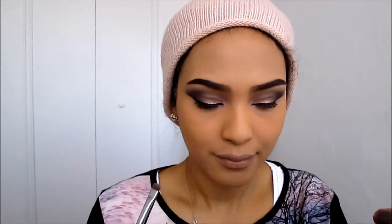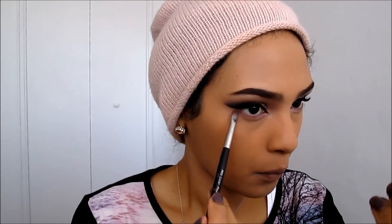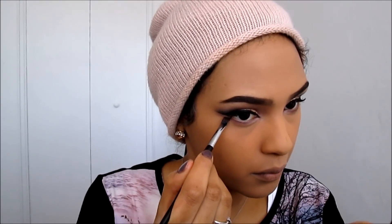Next I'm applying a pretty lilac-periwinkle color under my eye, sweeping it along, then taking that same matte brown color from earlier and bringing it to the outer corners to meet the periwinkle. Then I'm taking an angled brush with some black eyeshadow and sweeping it under the brown and periwinkle, creating a straight line.